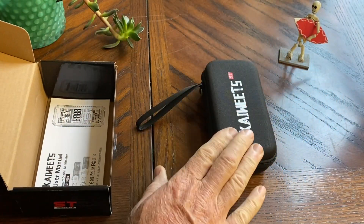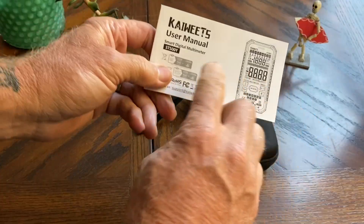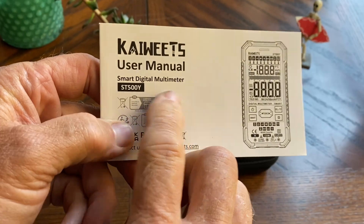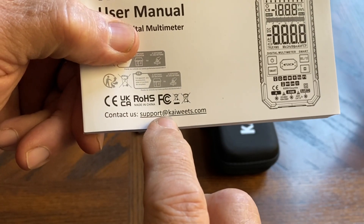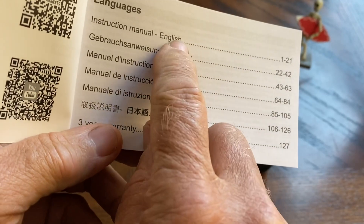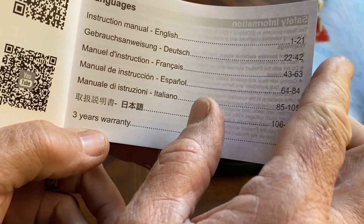Inside the box, we get a nice case for the unit and a lot of literature. We'll go ahead and move the box to the side. In here, we get our user's manual — smart digital multimeter, the ST500Y — and there's also a contact email: support at kaiweets.com. It's so thick because we have all the different languages: English, Dutch, French, Spanish, Italian. I'm not sure on that kanji if that's Chinese, Korean, or Japanese.